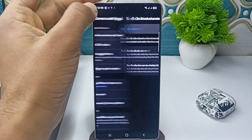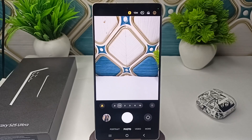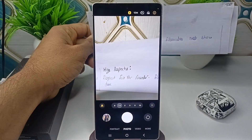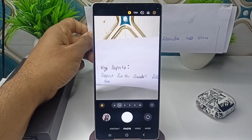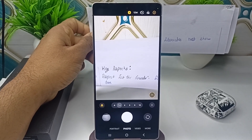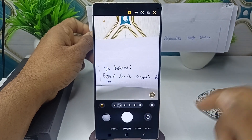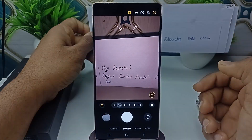Then go to your camera and you can simply aim your camera at any text or message which you want to scan. Once you aim your camera at the text, you will see in the right corner a text button appear. You can tap on it.